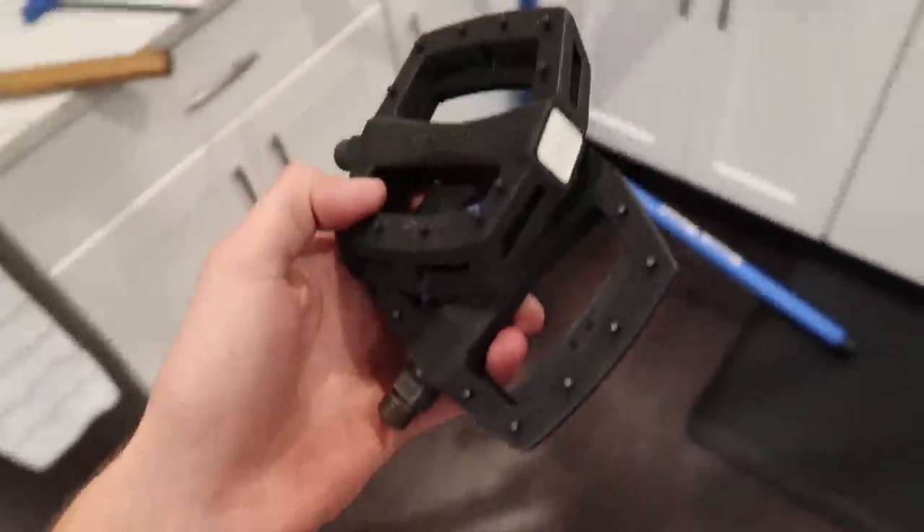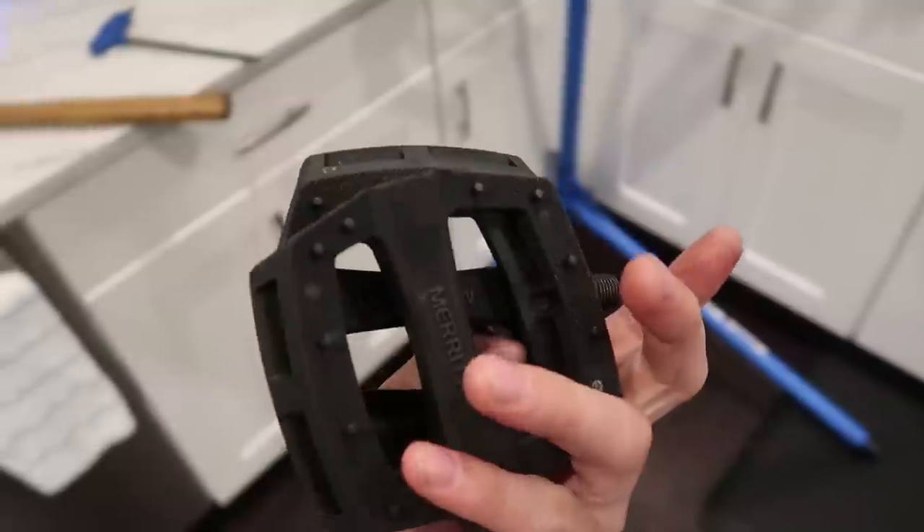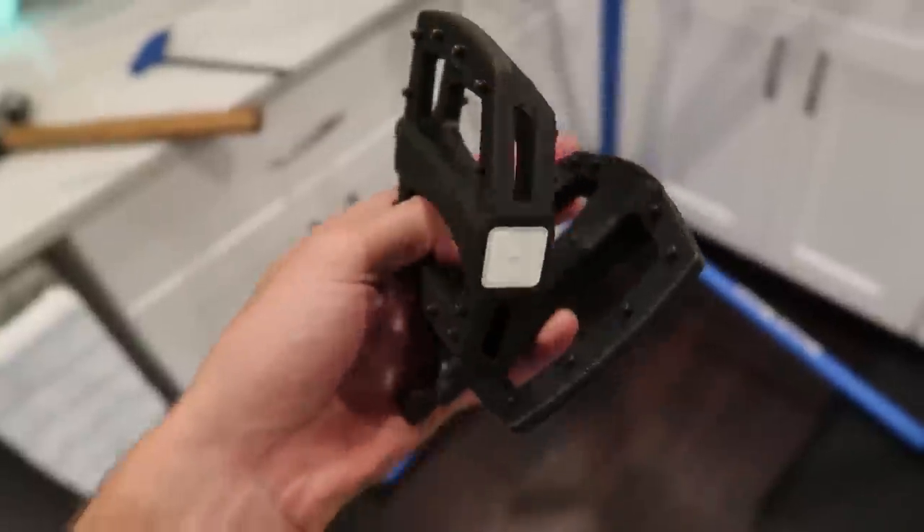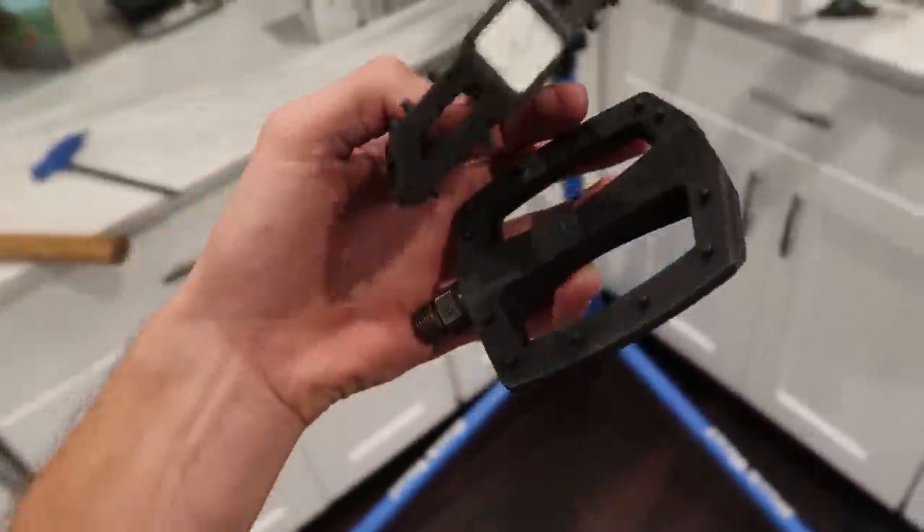Another dude I'm very fond of — Mike Brennan — got me some lightly used Merritt P1 pedals. I really like the micro knurls. They seem to hold up pretty well and this is what I've been riding for a long time.